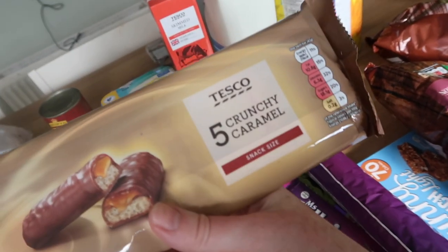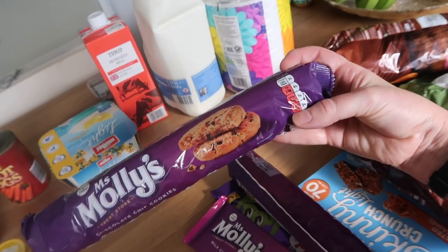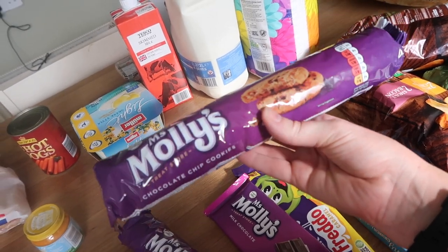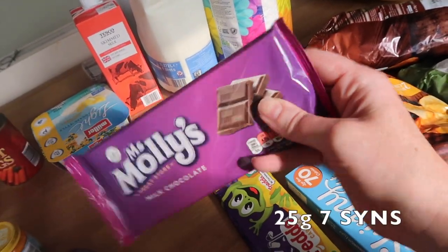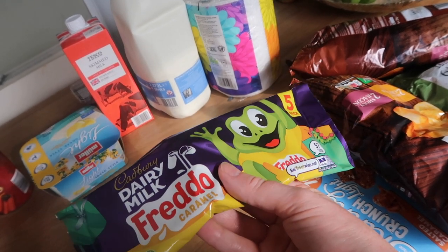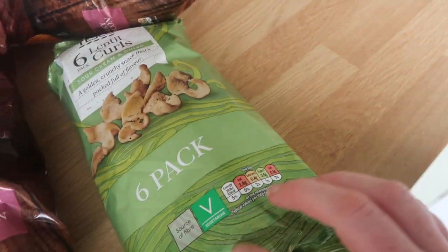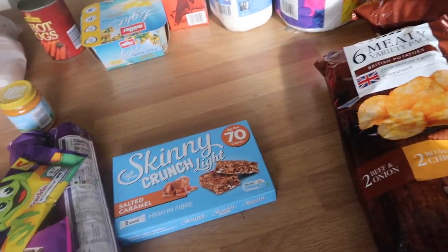We've got these crunchy caramels - these aren't for me, but I'll pop the syns on screen. They're decent price - look how long they are. I think they're about 59 pence each. I've got two lots of them because Dan can get through nearly a whole pack in the evening, so I've got two packs to keep the biscuit tin filled up. Miss Molly chocolate - again just for Dan to nibble on. We've got the chocolate Freddos - these are five syns, the caramel one's gorgeous, but these are for Henry. And then skinny crunch - two of these is your healthy extra B or three syns each. And then we've got these meat crisps and lentil curls - I'll pop the syns on screen. So yeah, I thought we did quite well for around about 50 pounds this week from Tesco.